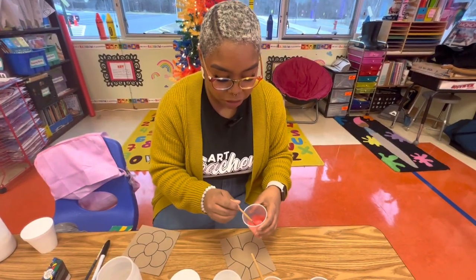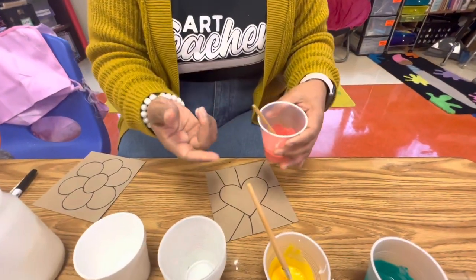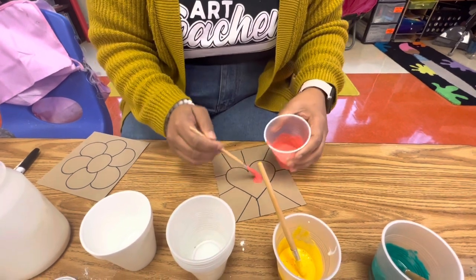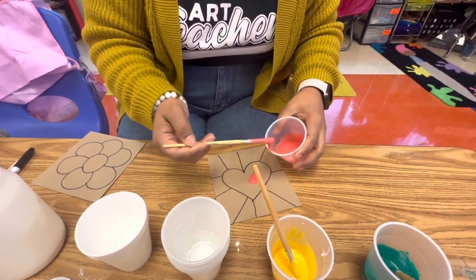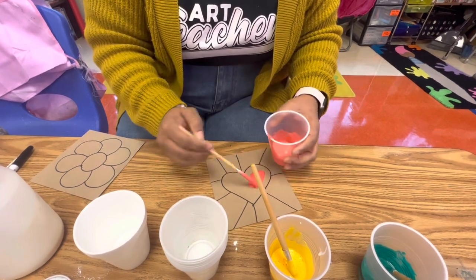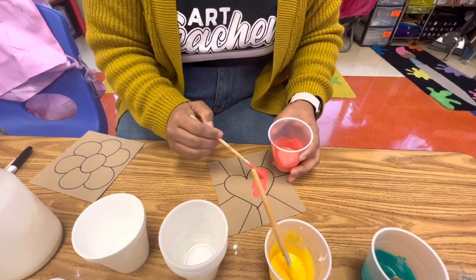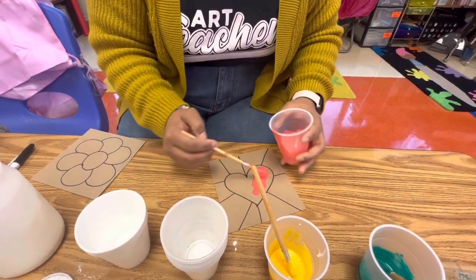Now I'm going to take my mixture and just apply it right here on the cardboard. Again, if you have a squeezy bottle, this might be a little easier too. You can just pour it on here and make sure it stays within the space. You want to make sure there is a good amount on here — you don't want to be able to see the cardboard through it. That way you get an even color when you bake it.